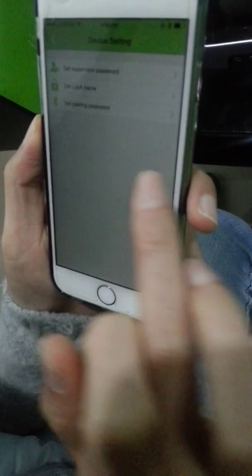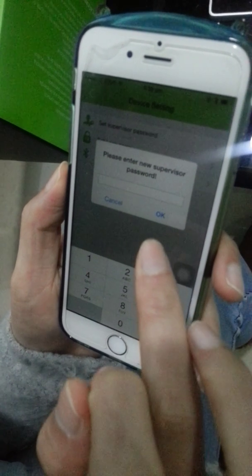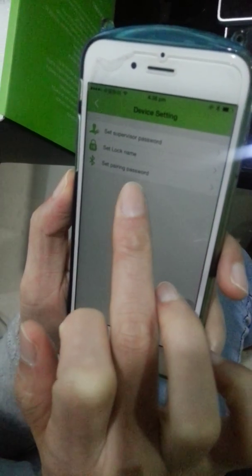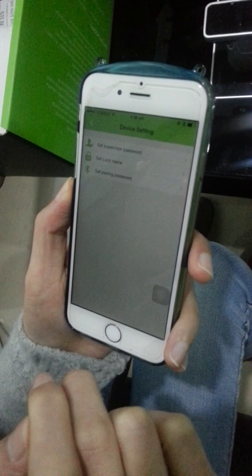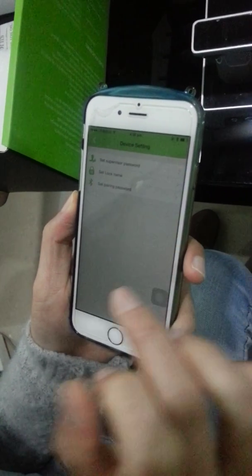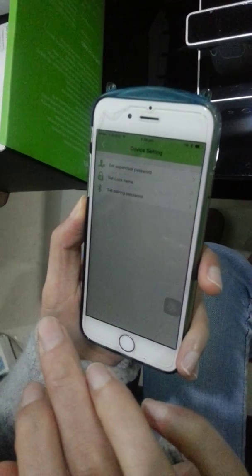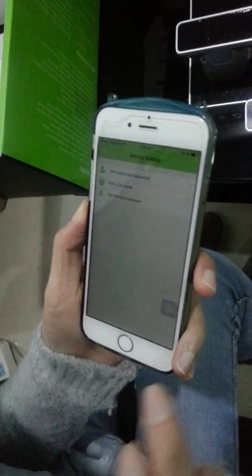Here is the device setting where you can reset the supervisor password, the lock name, and the parent password. The parent password refers to the Bluetooth pairing password used when connecting your phone to the lock. The initial default password is six zeros: 000000.